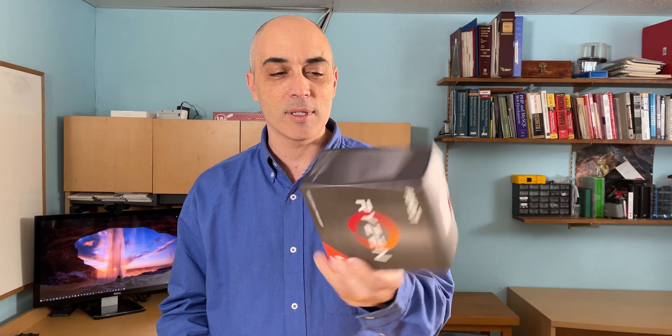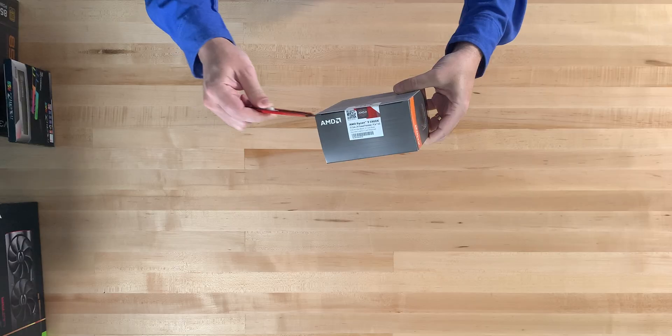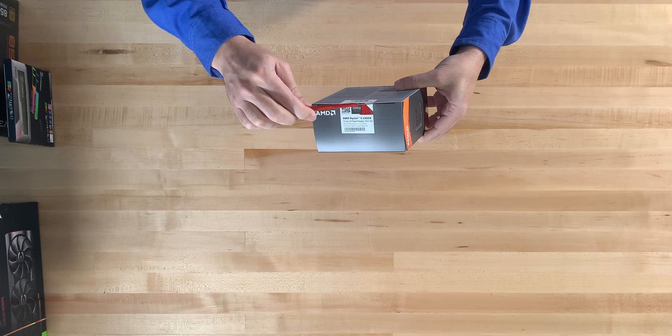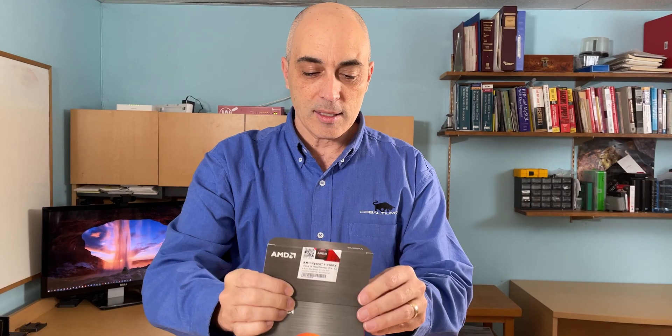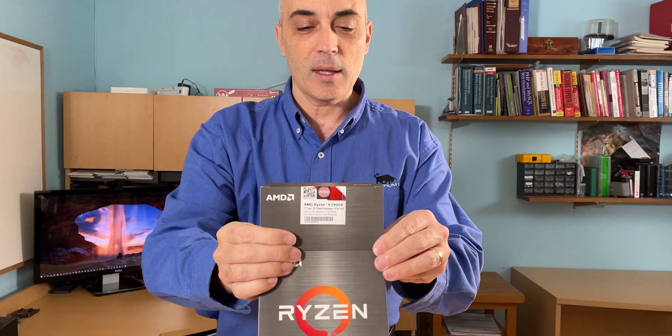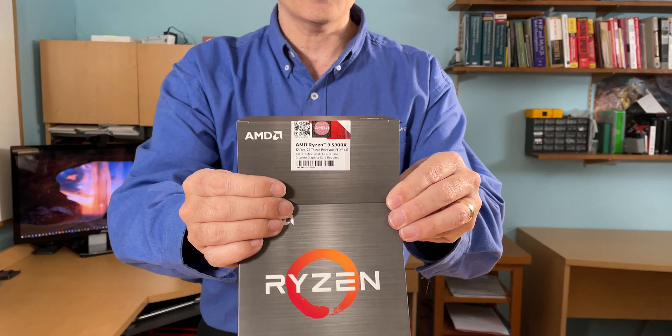There's not much in here — you'll see it's a very light box. A little disappointing. This particular processor, as stated on the little sticker there, is a 12-core, 24-thread.